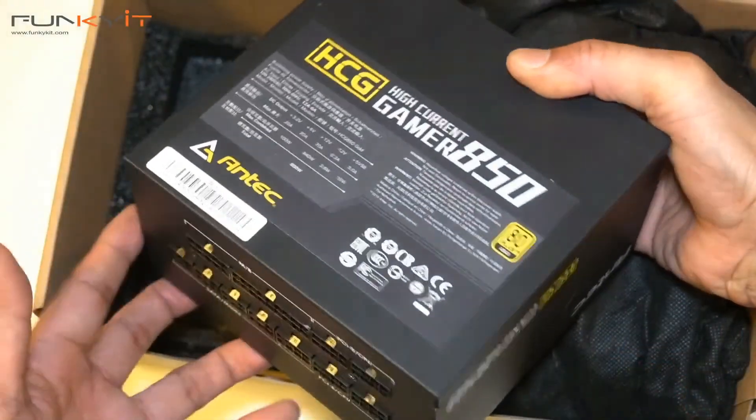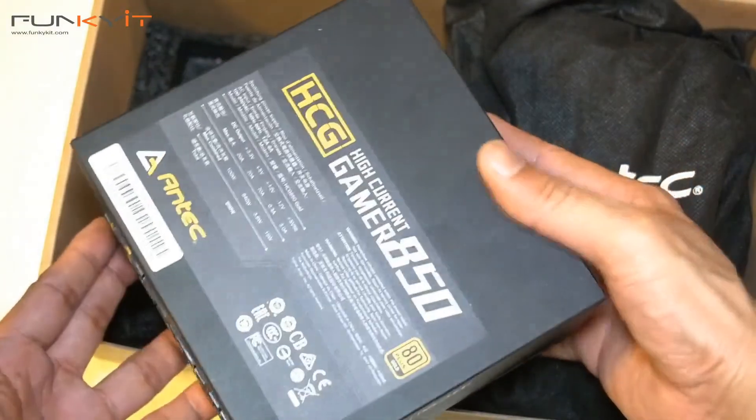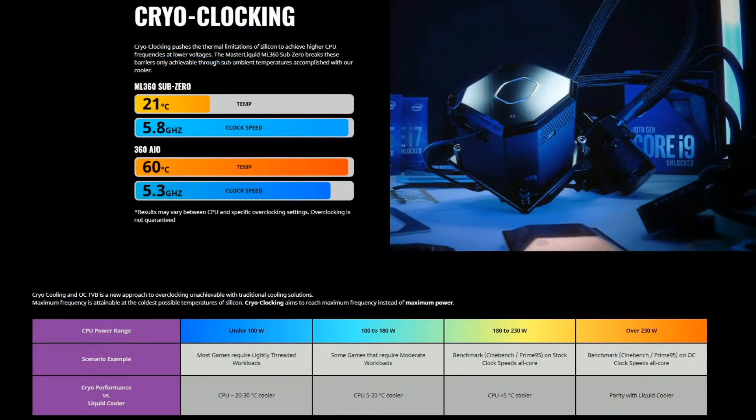We recommend a power supply of 850 watts or higher. I've heard that the ML360 Sub-Zero can reduce CPU temperatures somewhere in the region of between 20 degrees Celsius and a chilly 5 degrees Celsius at full load with all the cores overclocked. It'll be interesting to see how this thermoelectric cooler performs against other AIO coolers we've tested in the past. I can't wait to put this into our test rig and see if there's any condensation and whether this will affect performance. Let's not waste any time — let's do a quick unboxing first.